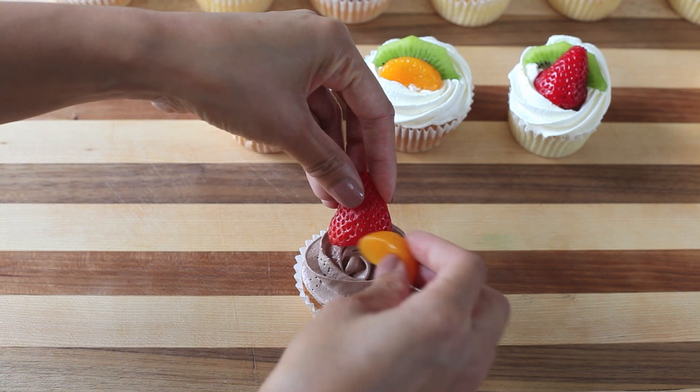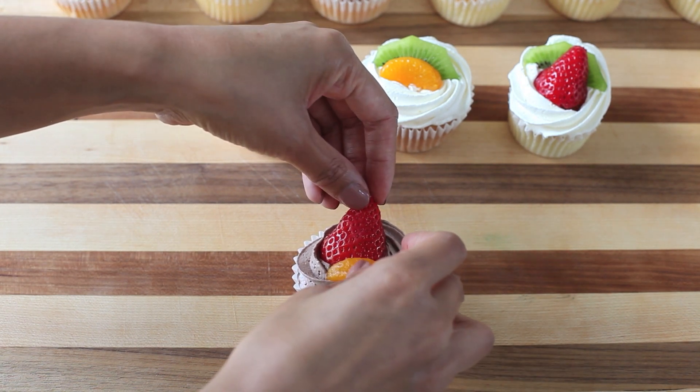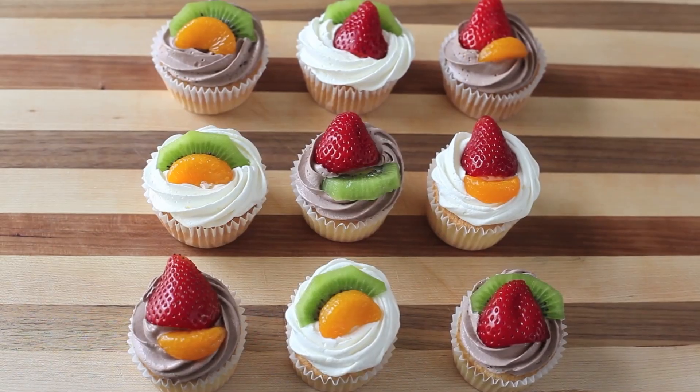And here is just a chocolate version — same thing, nothing new. I hope you guys really enjoyed the video. It was very quick, very simple, but you guys asked for it, so I gotta give you what you want. I hope you guys have a good one. Bye!